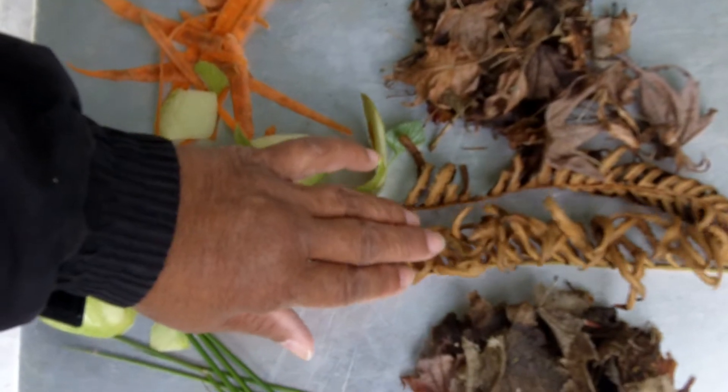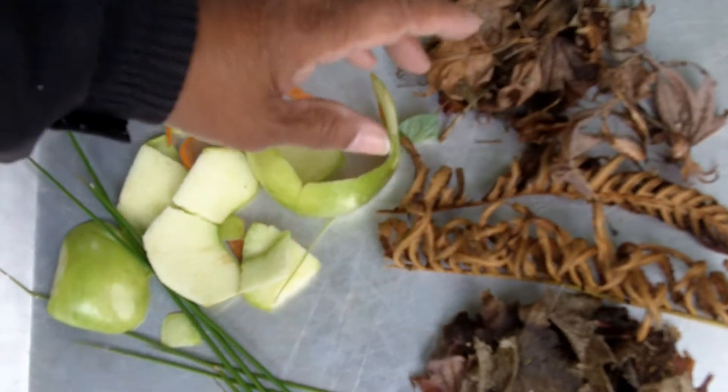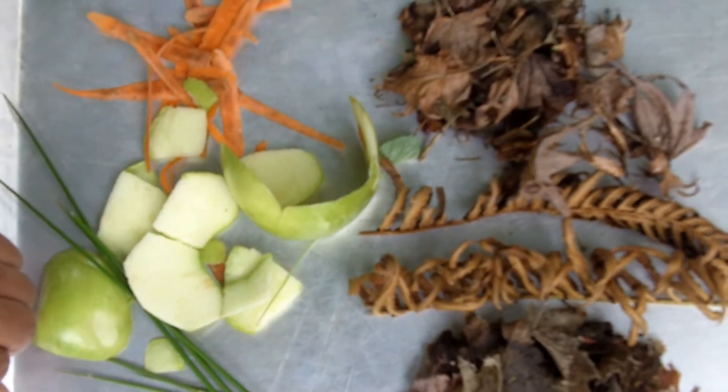And you'll want to have brown material. What would brown material be? That's dried leaves, twigs, branches. Even shredded newspaper is considered brown material. Of course, there are things you don't want to put in your compost bin. You don't want to put meat or dairy, bones, oil, animal waste, or diseased plants — things of that nature, stay away from.